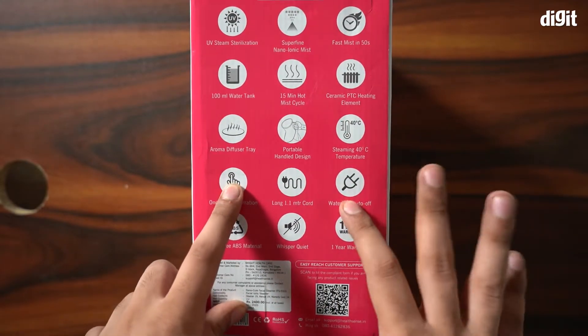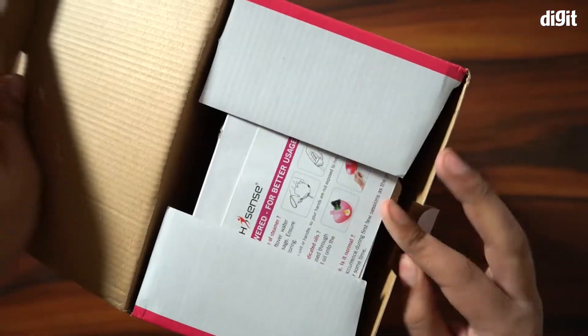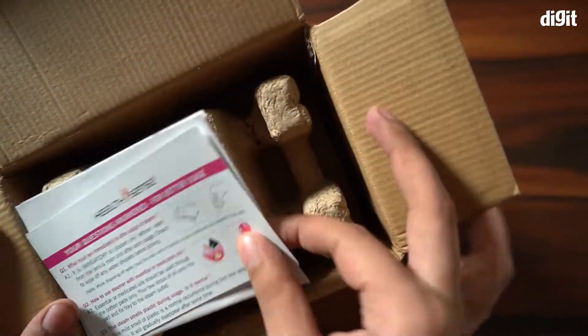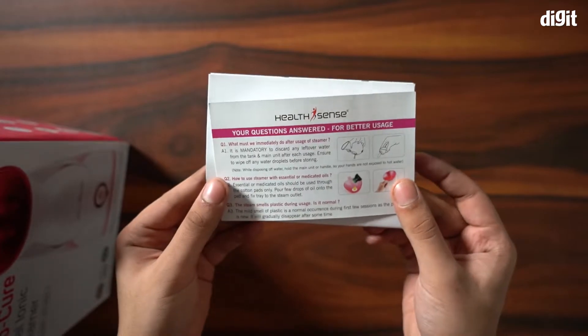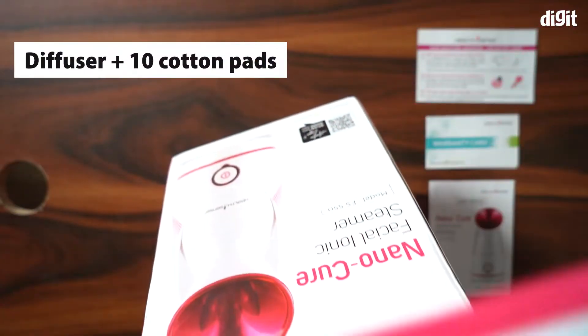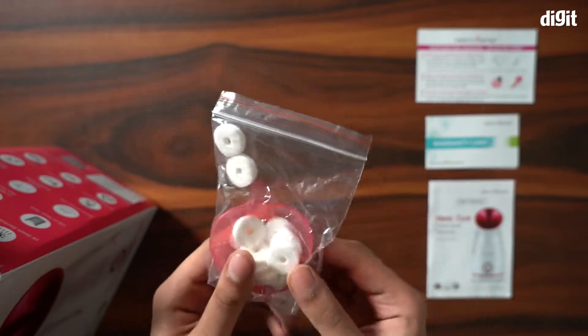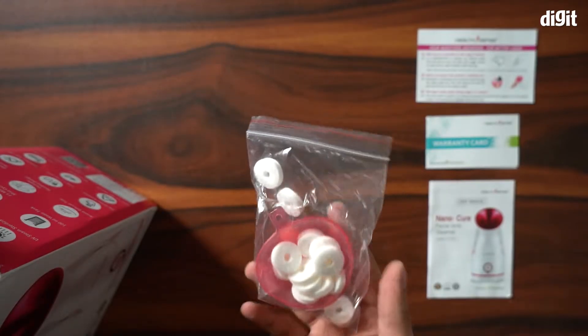Now let's proceed with the unboxing. Right at the top we have a warranty card and a user manual — you should read it at least once. Next we have the diffuser with 10 cotton pads. The diffuser is attached to the mouth of the steamer and this is where you pour the additives.